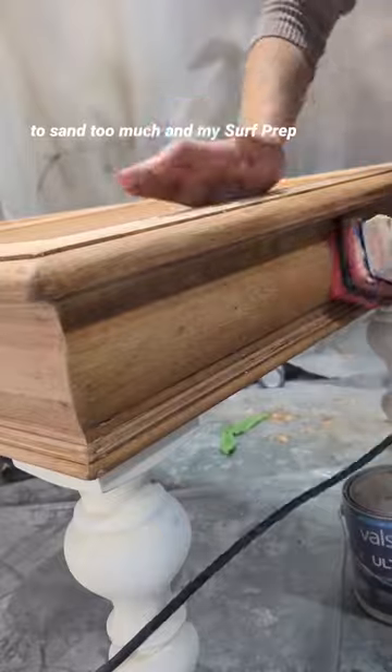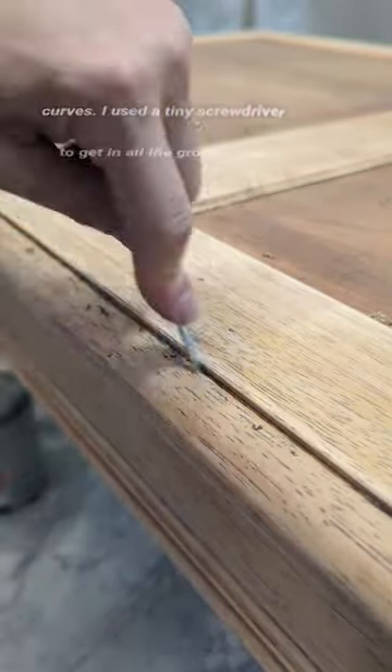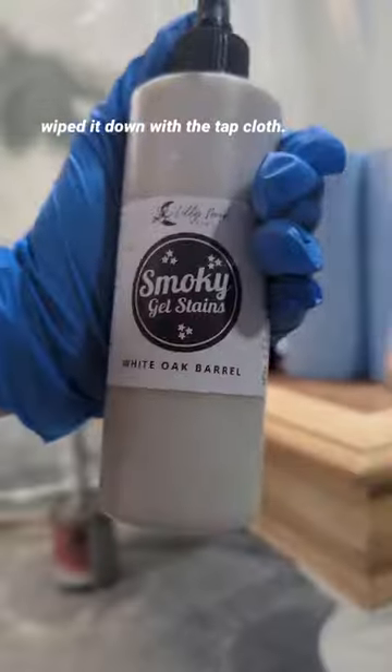Because I stripped it, I really didn't have to sand too much, and my surf prep came in super handy for all those curves. I used a tiny screwdriver to get in all the grooves and wiped it down with a tack cloth.